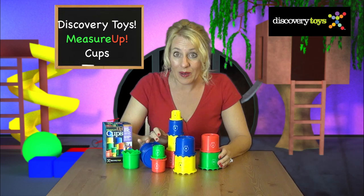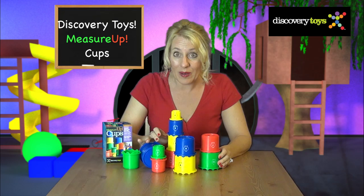These Measure Up cups are so much fun. You can stack them, fill them, sort them, and have fun knocking them over. I'm Sally, and this has been so much fun. You can find more great educational toys at DiscoveryToys.com.